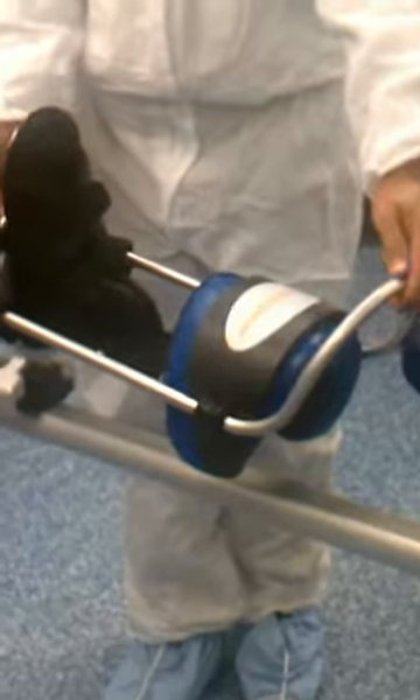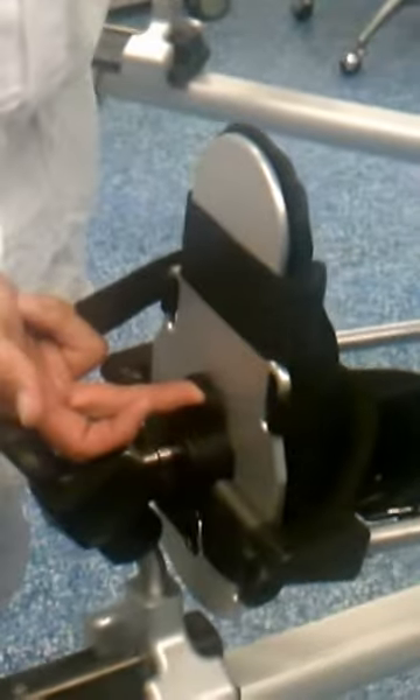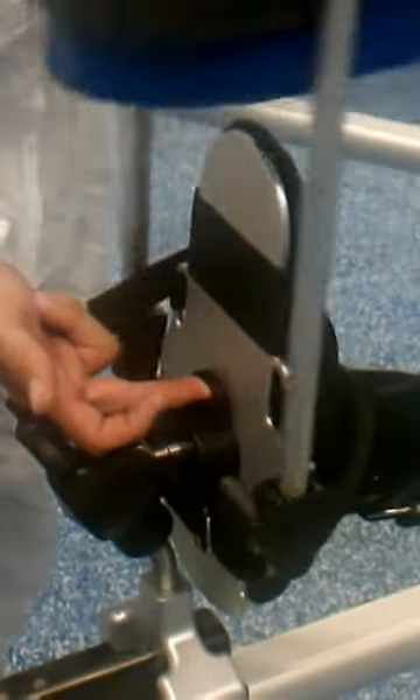To release, there's a button back here. To release, you lift up. You see that motion there? And it comes back.